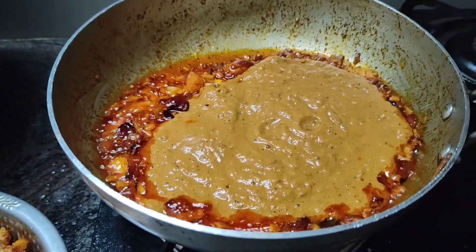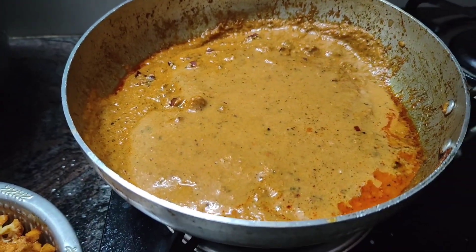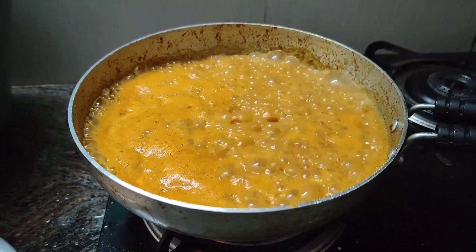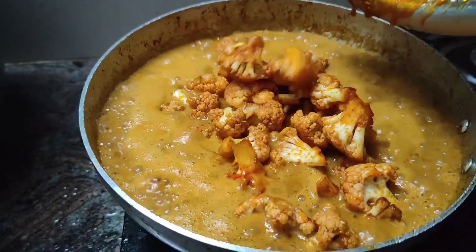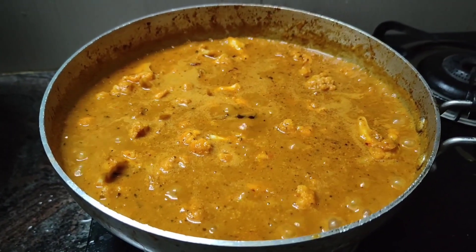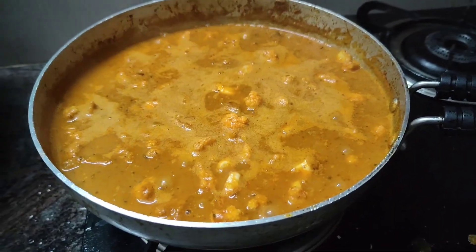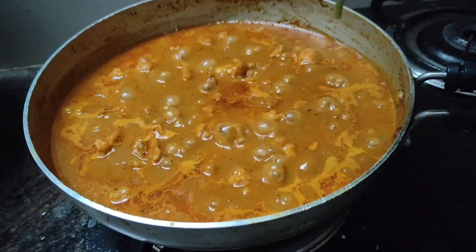We will cook it for the mix and for the gravy. Now we will cook it for 3 minutes, then 10 minutes. I will serve you with the cauliflower. I will cook for 6 to 7 minutes and then cook the gravy with the cauliflower. Let's mix the cauliflower with the small soup.